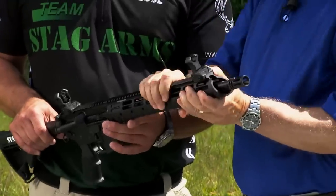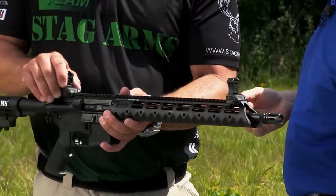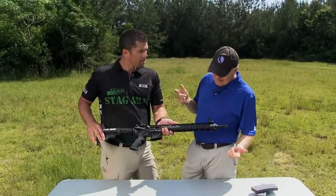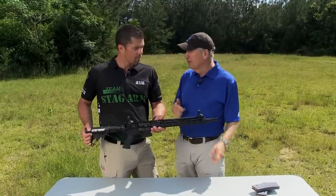We've also got the flip-up sights here, which is tactical — these things are great. Alright, let's take this thing out to the range and show us what it will do.